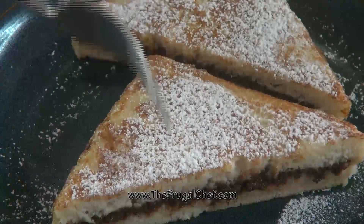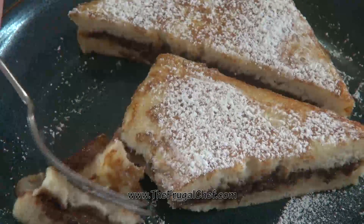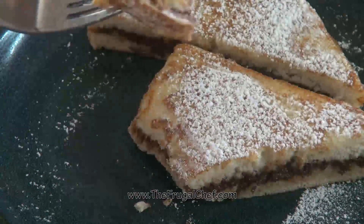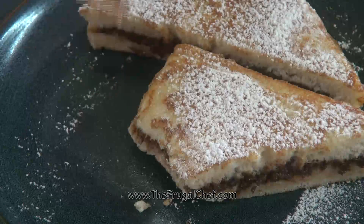All right, let's give this a try. Oh yes. Of course you don't need any syrup on this. Guys, I'm telling you, this is good stuff.